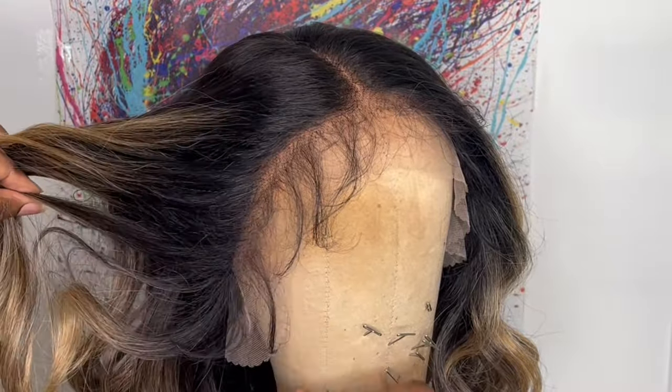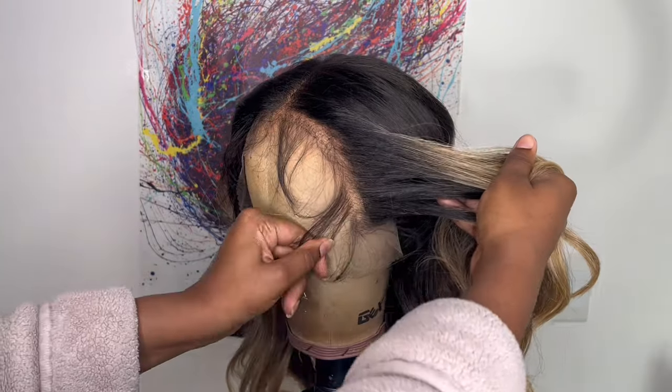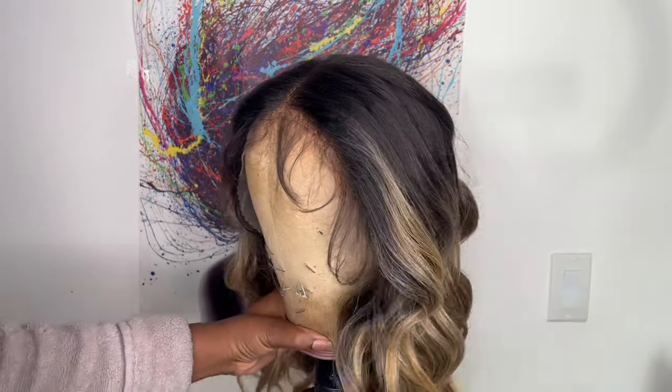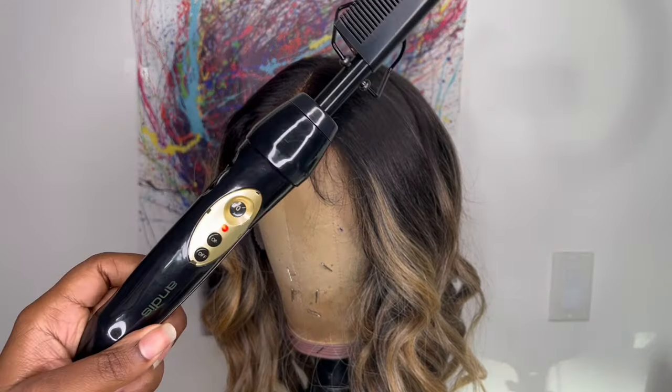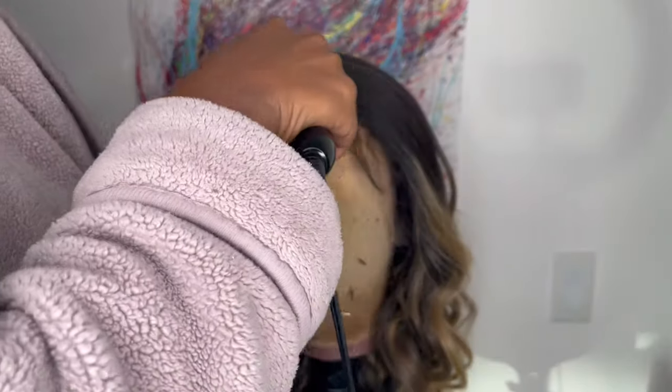Here is a close-up of the hairline. The hairline comes pre-plucked. You also get baby hairs on the hairline as well. So I'm just going to do a quick styling on the mannequin head. I'm going to take my Anis hot comb on a temperature setting of 10.